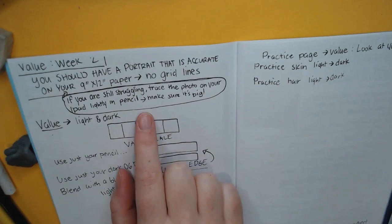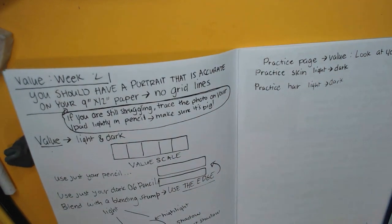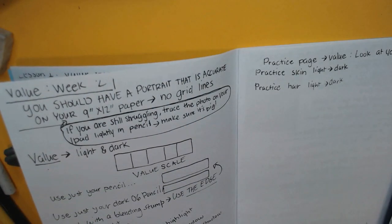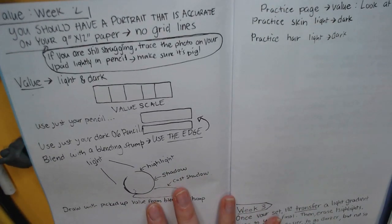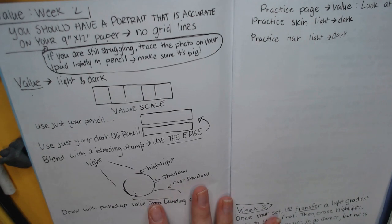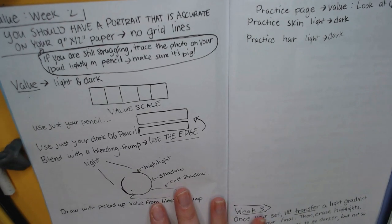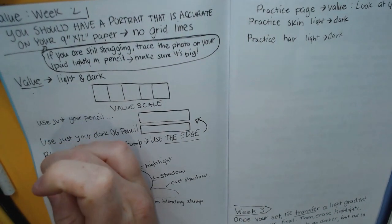Today we're going to be learning more about value. Also, if you're still struggling with getting your portrait drawn accurately and you're really at a point of frustration, another choice is to trace using your iPad — put the paper over the iPad, set the brightness to its highest setting, and trace over the picture. I have copies of all the pictures of the faces on Seesaw.